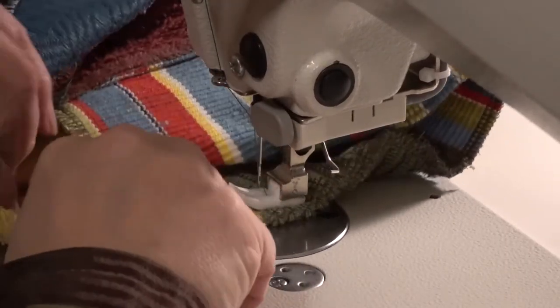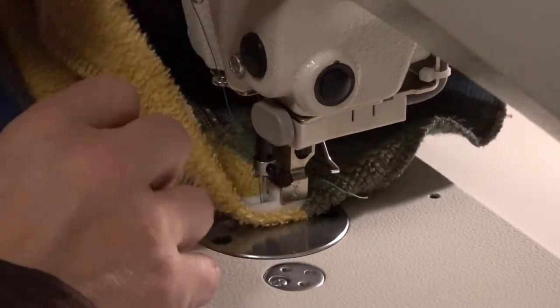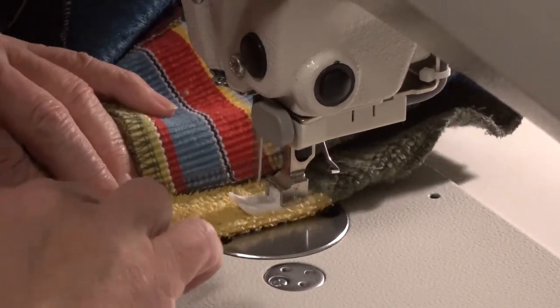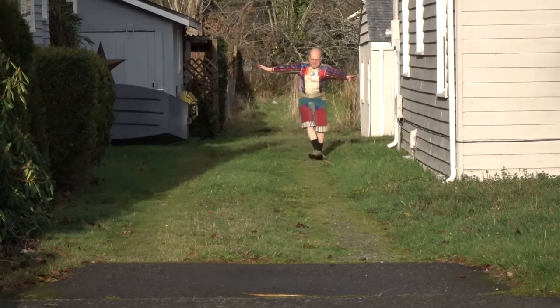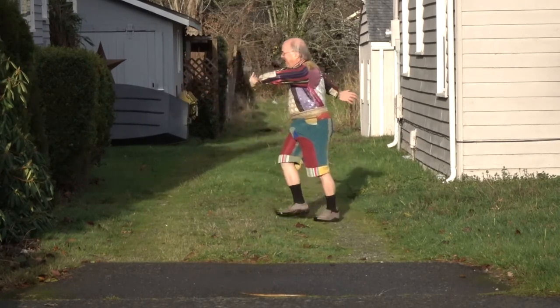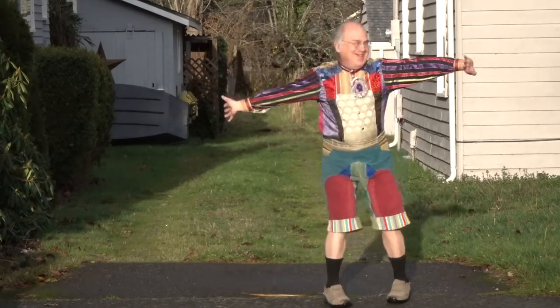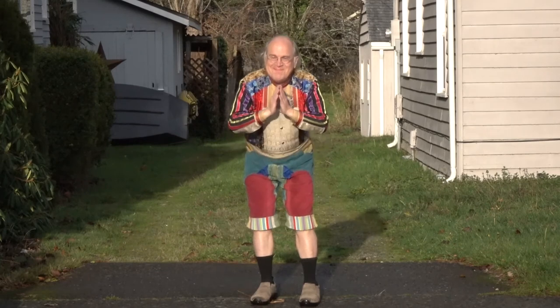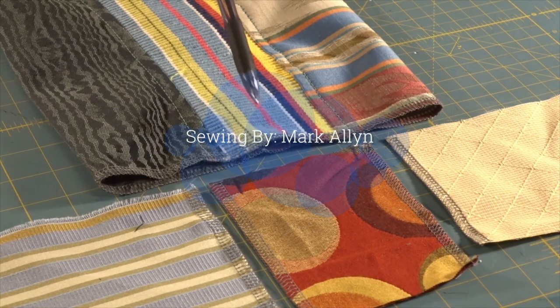Now the final thing to do is the hem. I do it the lazy way — I just serge the edge and flip the hem over once. If I wanted to be elegant, I would do it twice. Now the shorts are ready. I'm doing a final model — things look okay. Now I do the verification testing to make sure they're not going to break down: a little skipping and twirling around. Nothing seems to be falling apart, nothing ripping. I think the job is successful. I hope this is enough to get you started so you can do your own repairs. Thank you for watching.